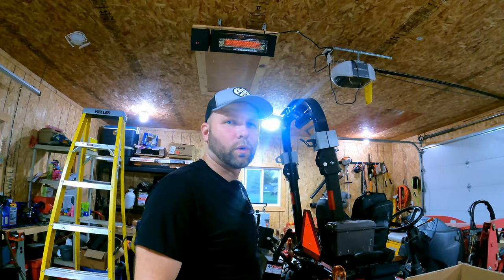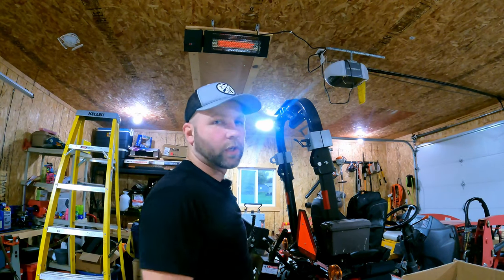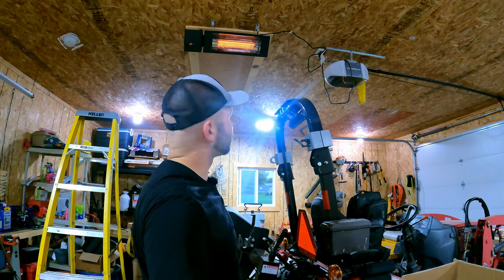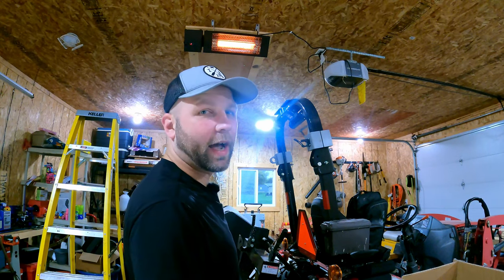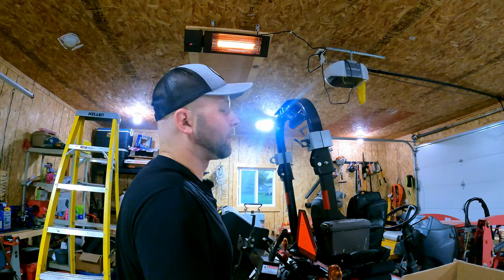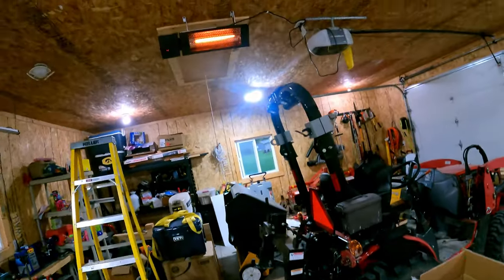My intention in this video was not to give you the full spectrometer of how hot this thing gets — we'll do that in another video. This is just an unboxing and installation video. At level two, she starts really glowing up. Man, that thing puts out some heat. I can see why they want you to mount it so high in the air. This is a nine-foot ceiling and I can definitely feel it. It's really putting out some pretty good heat — I'm quite impressed.